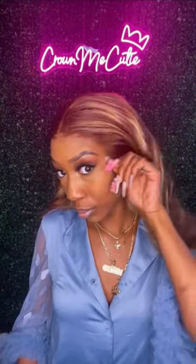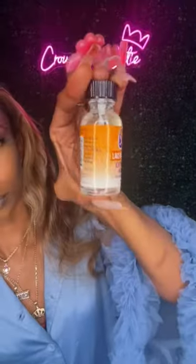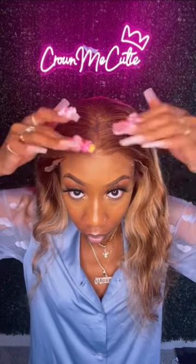See how clean it is? I'm not playing. Y'all know I cut my lace first. This is my first time using her. This is like a clear lace bond glue — it's thick. Before you even put it on, take your time and put it in place.